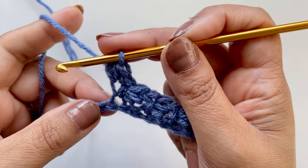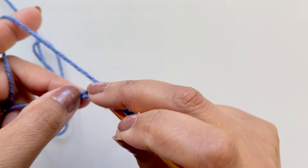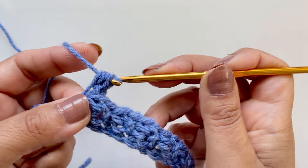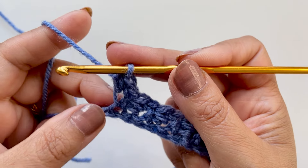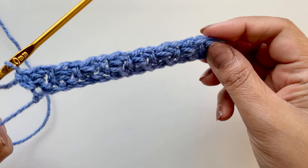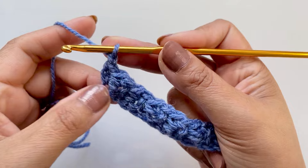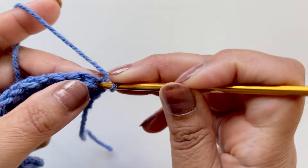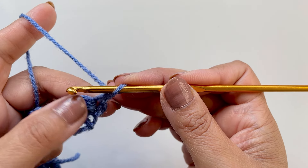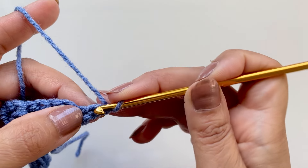Do your little bead, then skip one and go to the next one. Pull up a loop for your extended single crochet. Do your very final bead, and then you'll have one stitch remaining — just do a single extended single crochet into that as well, pull through one and pull through two. Row number one again — chain one to flip your work, go into the very first stitch and do your extended single crochet. You can replace the ends with half double crochet if you want, but it's best to stick with the same stitch.